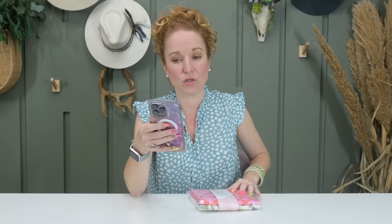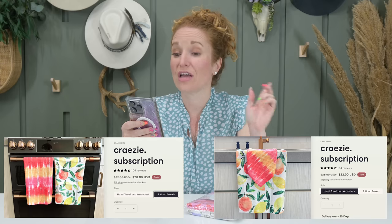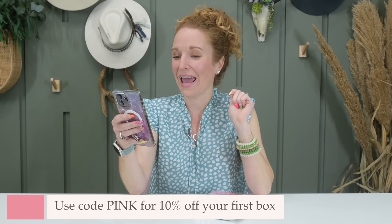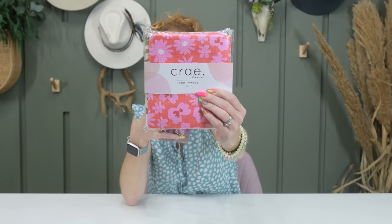This is the May grouping of towels. It's a monthly subscription with two options: two hand towels or a hand towel and a washcloth, starting at $22 for the hand towel and washcloth combo, and $28 for two hand towels. Shipping is US only and ranges from about three or four dollars. You can use the code PINK to get 10% off your first box. Their business name is Cray, so when you're a subscriber, you are a 'Crazy,' which I think is so cute.